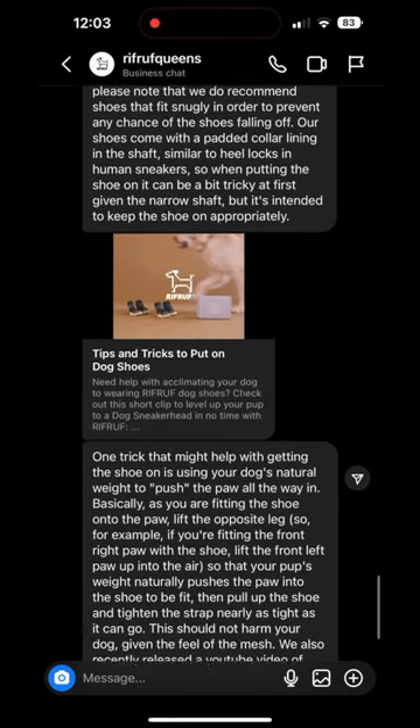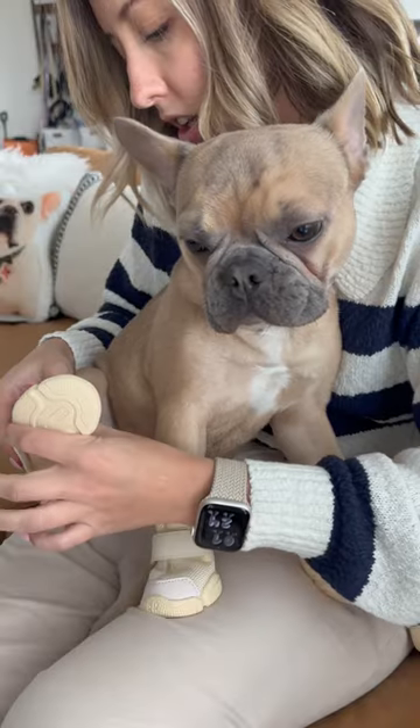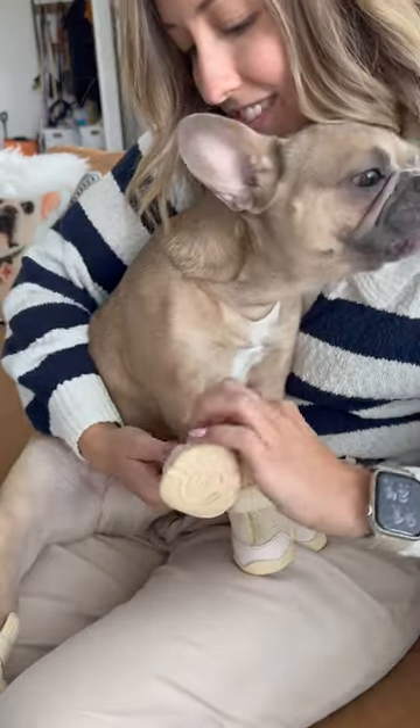So we reached out to Riff Ruff to see if there were any tips and tricks, and they were so helpful. When I originally put these on, I was doing it on the floor, but moving them from my lap made all the difference.